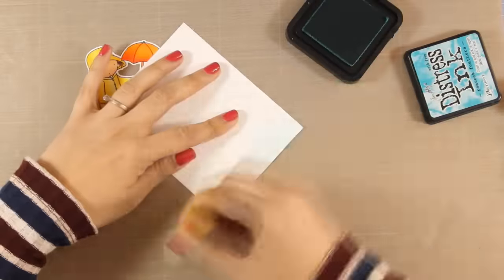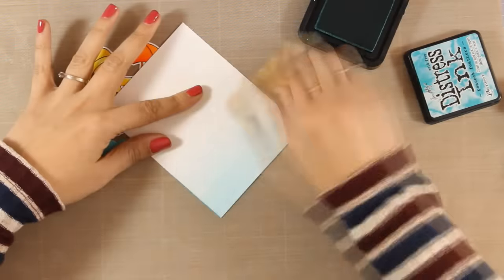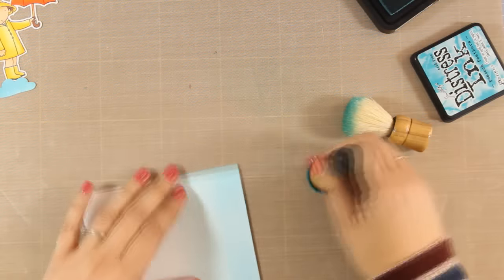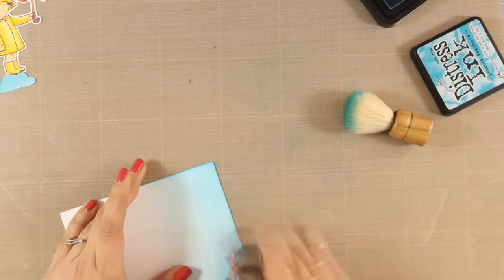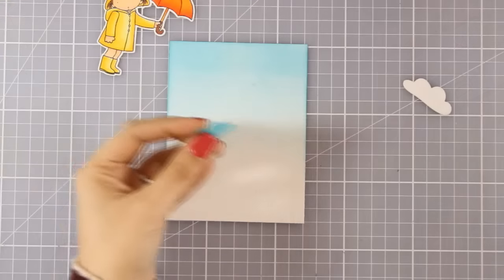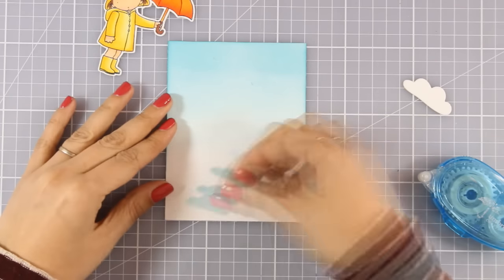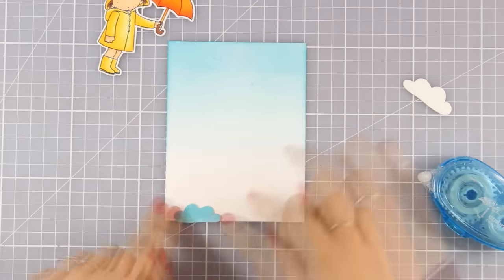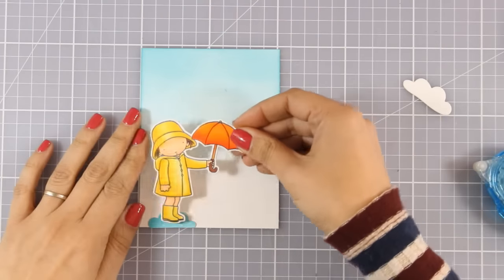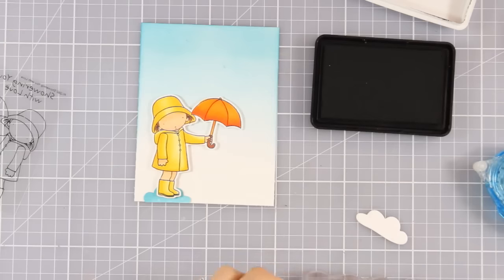Now I'm creating the background for my little girl. I have a white panel and I'm applying some Peacock Feathers distress ink with a brush, going slowly from the top all the way to the center of my card. I like how this is going to be very pale and very subtle, with more ink at the top that fades out as we go to the center. Now it's time to assemble my card — first I'm going to stick that cloud at the very bottom of my card and cut out the excess. This is supposed to be a puddle of water. My little girl is in place with foam tape at her back.